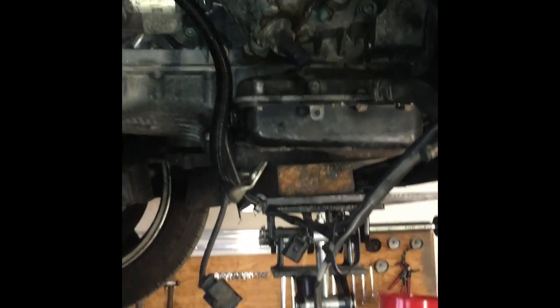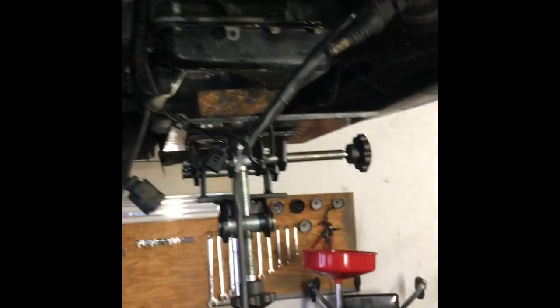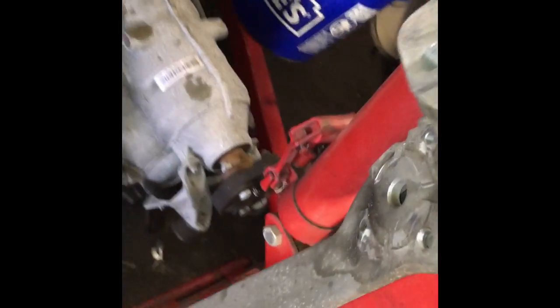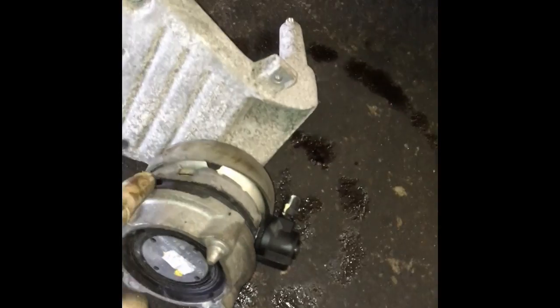To get access, we removed the sway bar and a piece of the subframe. The motor mounts sit there, so we supported the engine at the oil pan. That gave us enough room to remove that piece. Then we removed the motor mount on the passenger side along with its bracket, which opened up a lot of space to work on the cooler — not too bad at all.